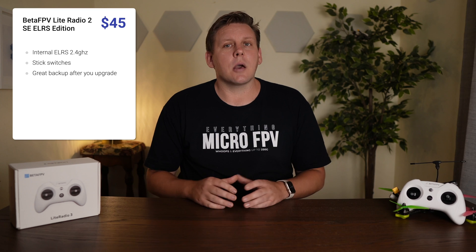Those wanting to start in FPV and stay exclusively with ExpressLRS would be better off saving a few extra dollars and buying the BetaFPV Lite Radio 2 SE ELRS version for $45, which will serve as a worthy backup when you eventually upgrade to something more premium. For existing pilots already on Crossfire or Tracer looking for a backup, the Lite Radio 3 really only makes sense if you have an existing nano transmitter module to plug into the back — otherwise, the Zorro is the better choice.